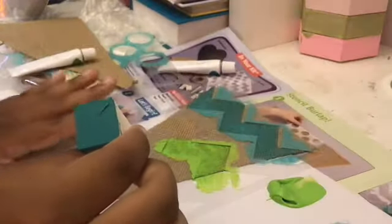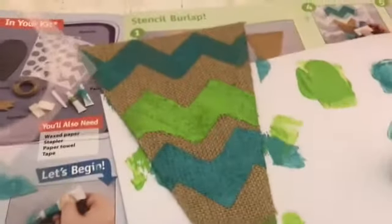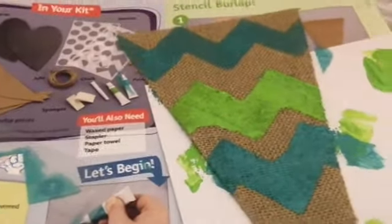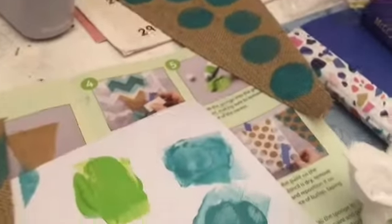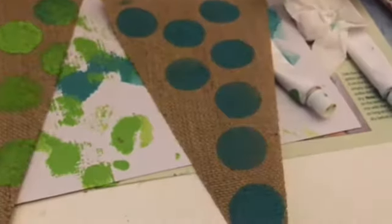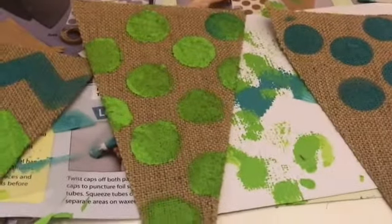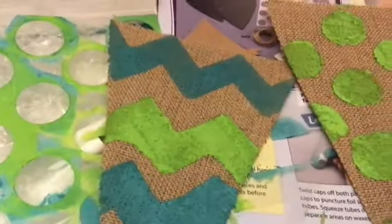Like I did before with my polka dot one, I'm going to dab it in blue as well. As you guys can see, I'm just doing a blue and green pattern. When I finish this I'll show you guys what it looks like. Here's the finished product of the stripe one and the polka dot one. Here are all my finished products: the first in blue polka dots, the second in green polka dots, and the third with blue and green stripes.